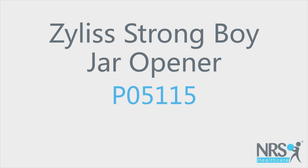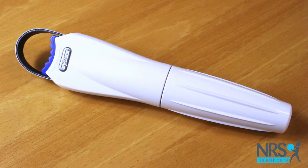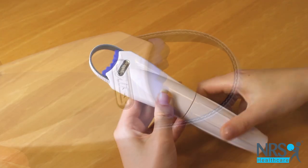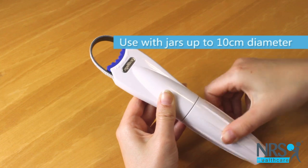Xylus Strongboy Jar Opener. This device helps open jars up to 10cm in diameter. There is a rubber grip in a loop at one end.